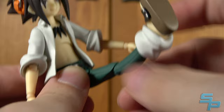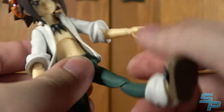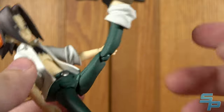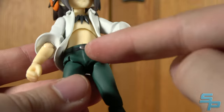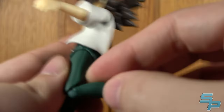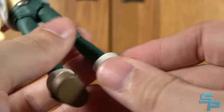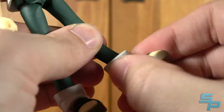Hips move out, forward, and back. The hips pull down a little bit so he can actually kick up pretty well. You do sort of see this kind of natural curve — it's part of the Figma nature. The crotch piece is an overlay rubber piece, so be careful posing him in certain directions because that might get stuck. His knees do bend, and even though it's a single joint it moves pretty far, which is impressive. He's got ankles that pivot forward, back, left, right, and also side to side.